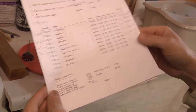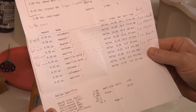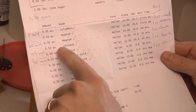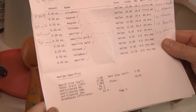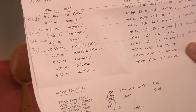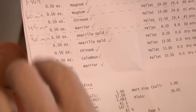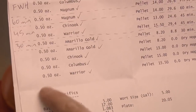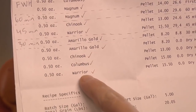I need to prepare my first wort hops. I have half ounce Columbus, half ounce Magnum for first wort hops; 60 minutes half ounce Magnum; 45 minutes half ounce Chinook, half ounce Warrior; 30 minutes half ounce Amarillo. And then I'm going to dry hop with two ounces total — another half ounce each of Amarillo, Chinook, Columbus, and Warrior.